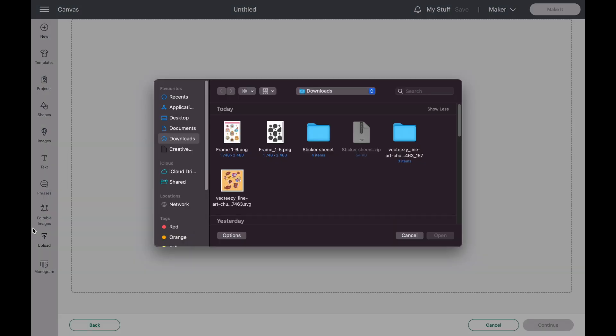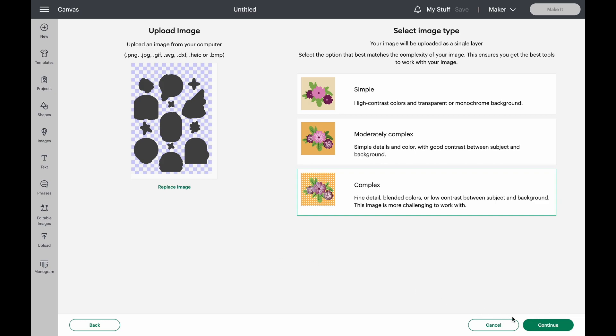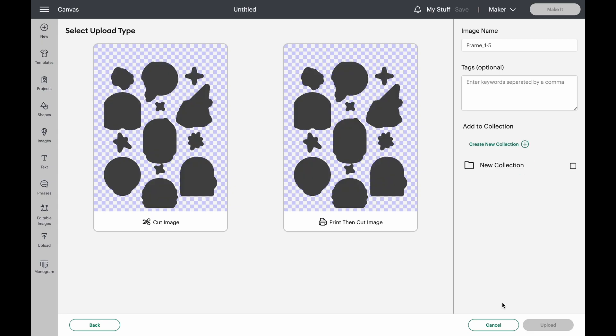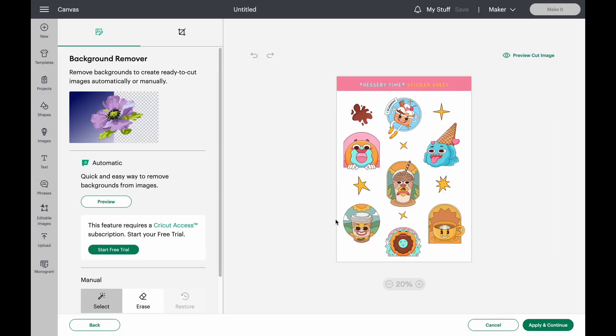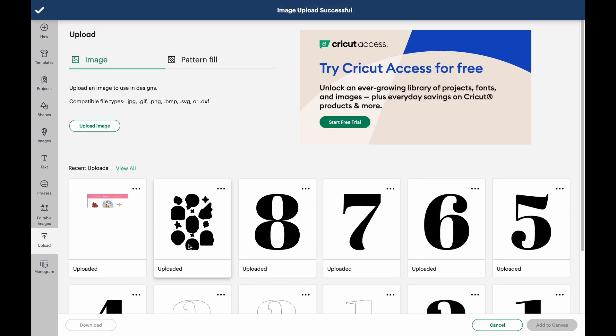I select the PNG cut file imported from Procreate and upload it as a complex image type. After clicking Continue and Apply and Continue, I choose Cut Image as the upload type. The next file is the PNG with the colored background and our label — this one is uploaded as Print Then Cut, since that's exactly what we'll be printing. I then select both files and add them to the canvas.